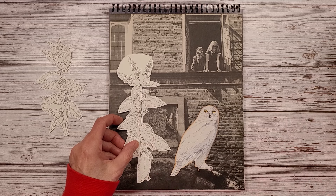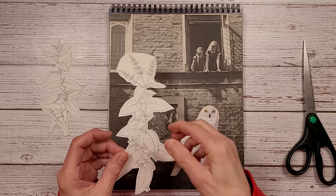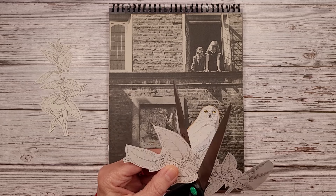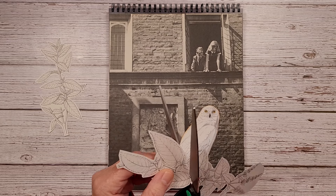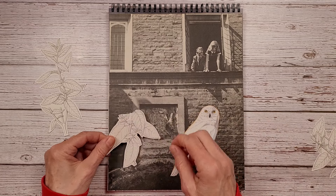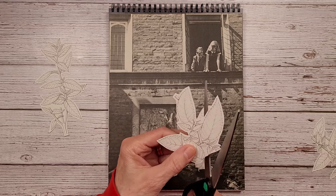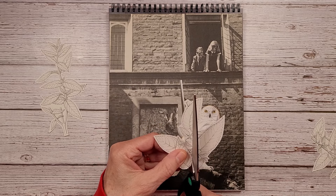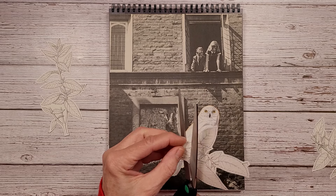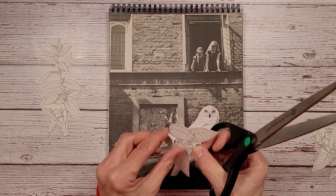I'm going to do a rough cutting here and then when I get everything in place I'll step away and do my cutting off camera. Then when I have everything cut out I can come back and we can have a nice little chat while I'm gluing things down.